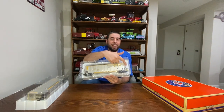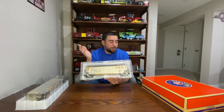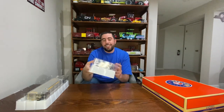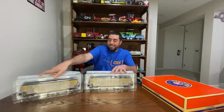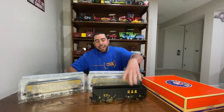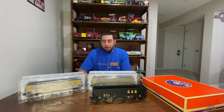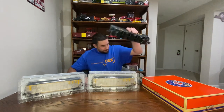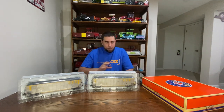The cool thing about why I wanted to get this two-pack is one of them actually has the end of train device — the little blinking thing — and that's my first one of those. I thought the two of these plus my other one would look cool together, be a nice little three-pack.